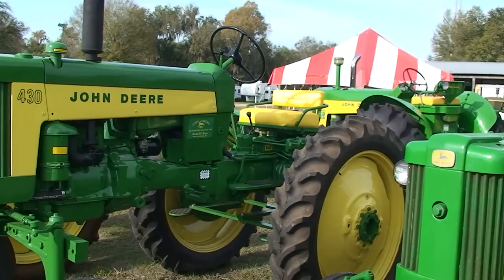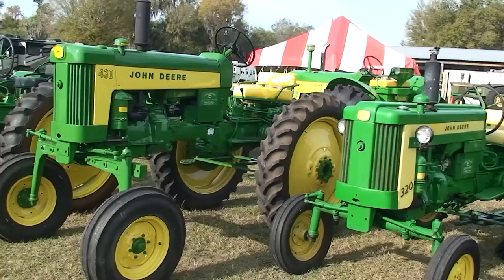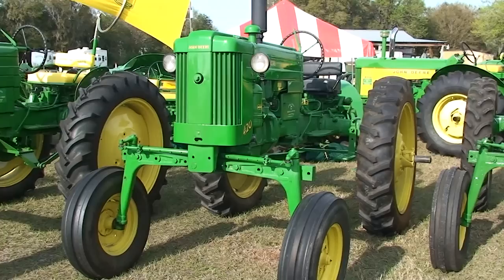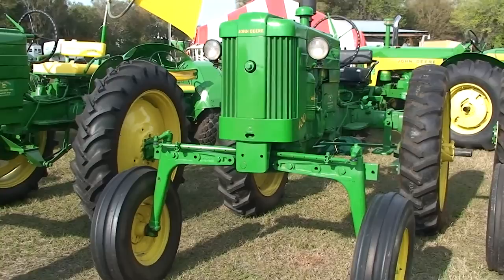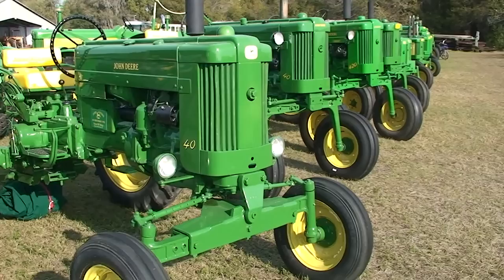430, high crop, all fuel, 1959. Compared to a 320 — size difference. The high crop, 1956. You can see we can vary the width of the wheels. Same thing in 1954 — we can also vary the wheel width. 153, vegetable. I knew some folks who spent long days on one of these.